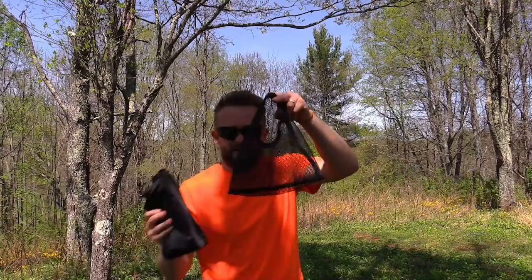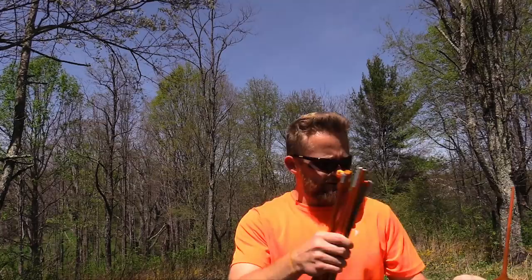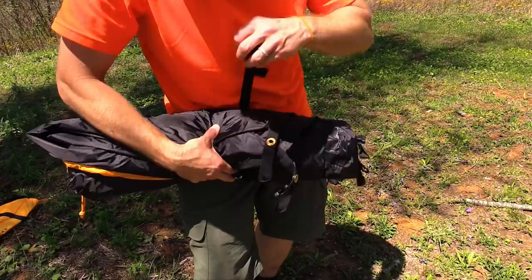This tent also includes a ground sheet. Once folded up, it comes with its own mesh stuff sack. You receive eight stakes — they are heavy, so you can save weight by finding lighter alternatives, but they're sturdy and won't bend on first use. In addition to the stakes you get guy line, enough for both sides of the tent. Breaking down the pole is very simple and you do receive a sleeve for the poles.